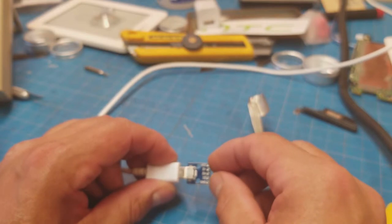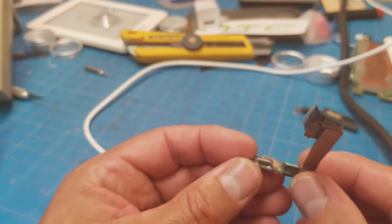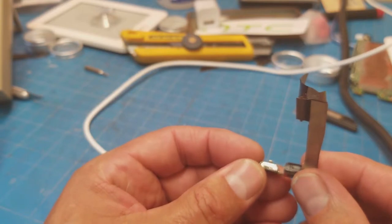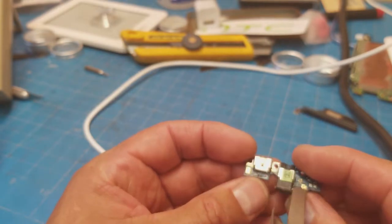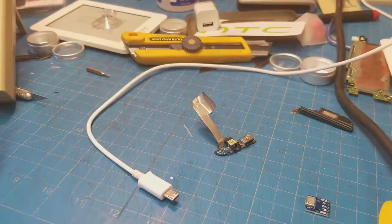One, two, three, four, five — yeah, five pins. How many pins does this thing have? One, two, three, four, five — yeah. So it's probably that module. I've got one of those on order and we'll see what we've got.